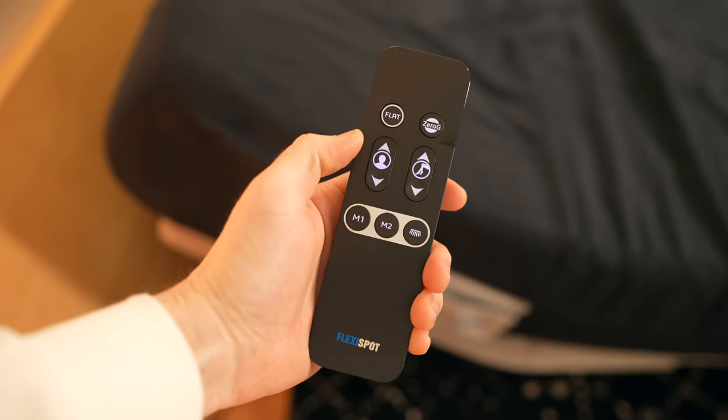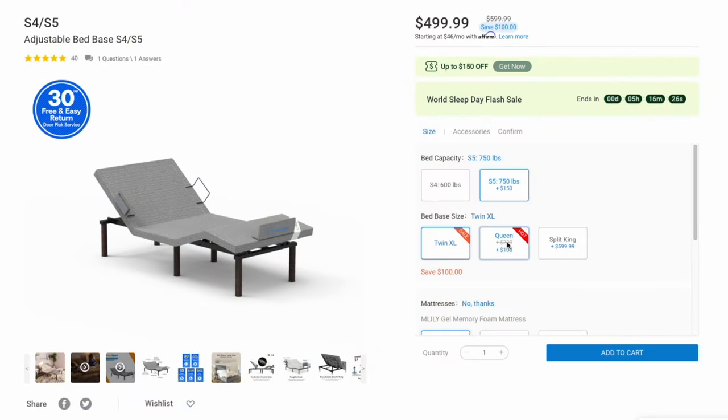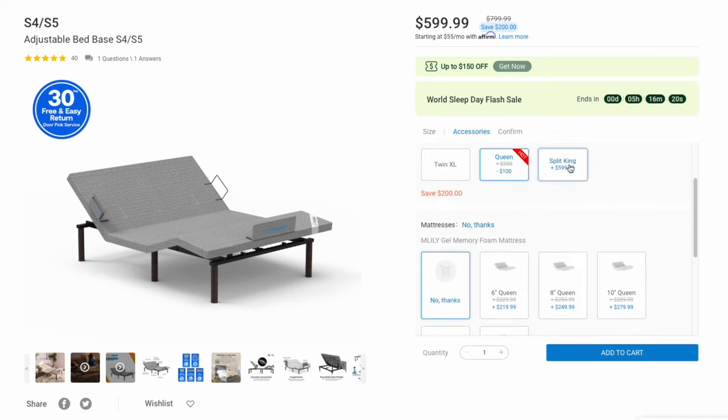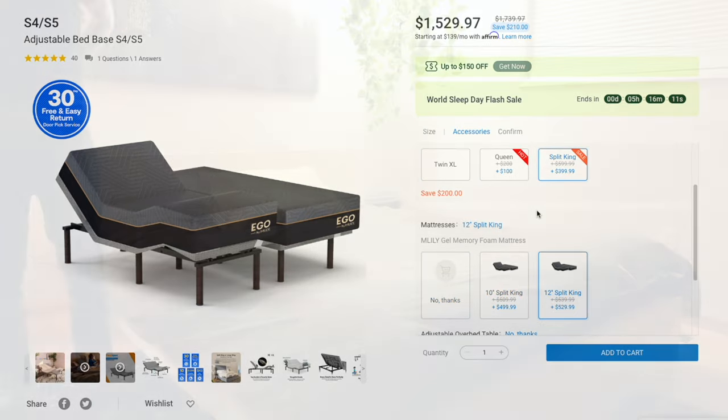What's neat about this motorized bed frame is that it should support any foam mattress you have, so chances are you don't have to go out and buy a new mattress — although you can buy one via Flexispot if you want. You just need to make sure you buy the right size: Twin XL, Queen, or Split King, which is like two separate twin beds that can be individually controlled. There's even a 14-inch Split King option for those with a thick mattress.